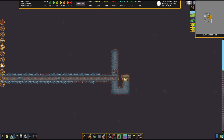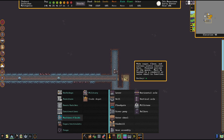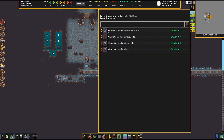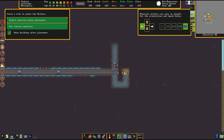So let's start with the rollers. We find these in the machines and fluids tab. We set up one roller to push into this direction at maximum speed, and we set up one roller into the opposite direction at maximum speed as well.